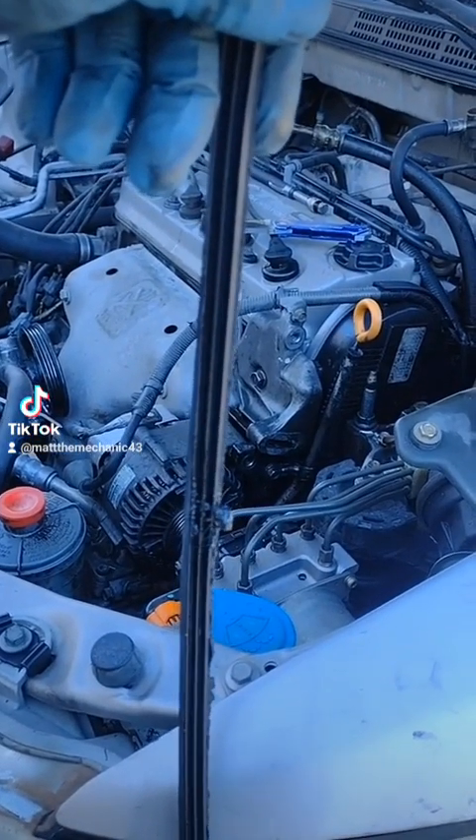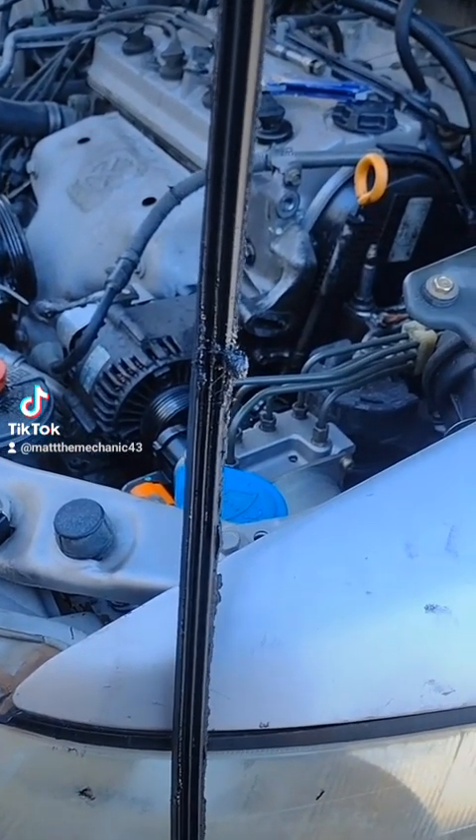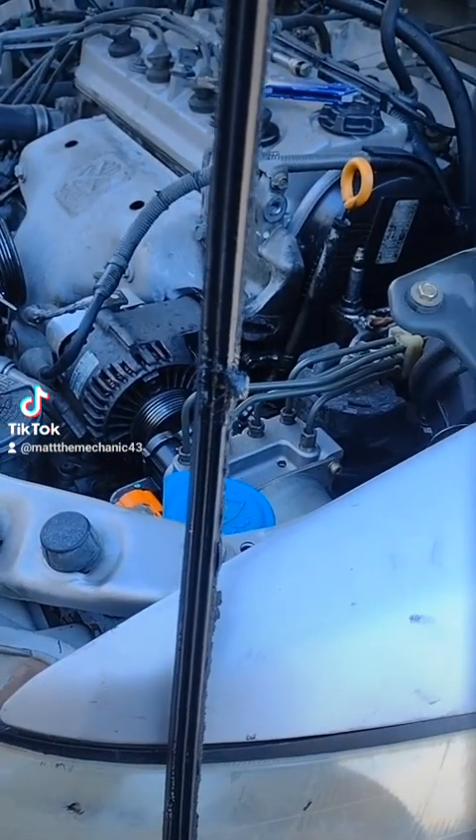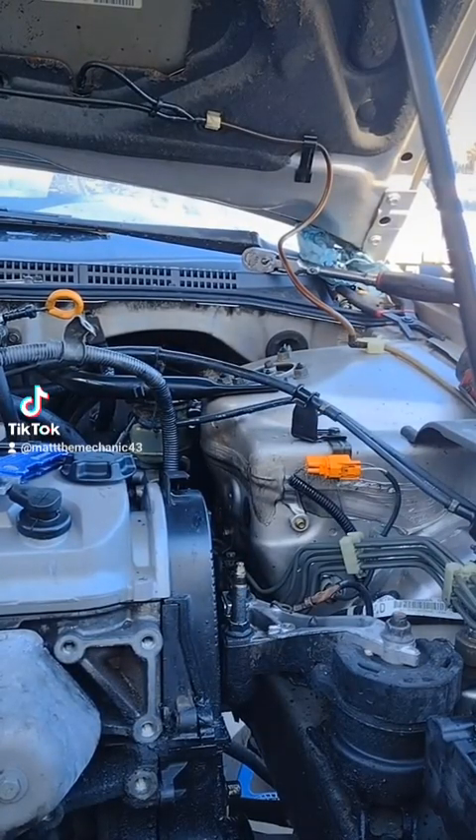This is the belt that I just removed. I wouldn't even call that half a belt — it's like a fourth, if I'm being honest. Look at that. Broken crap.